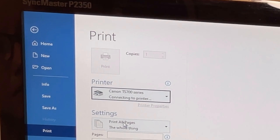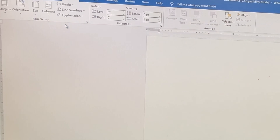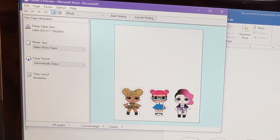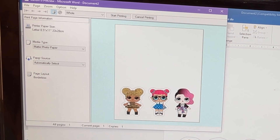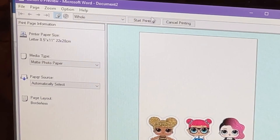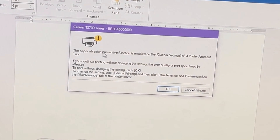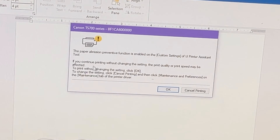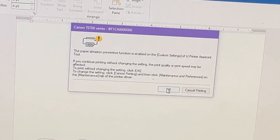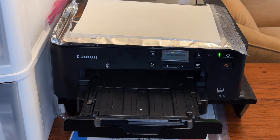I'm selecting my Canon printer — that's my edible printer, it's already turned on so it will be found. I click Print and a print preview shows up. To set up your printer to the proper settings, I'll link Icing Images' video in the description on how to properly set up your printer once you have it. I get a nice print preview showing how it's going to print, then I click Start Printing. A warning box will always pop up about the paper abrasion function — just hit OK every time.